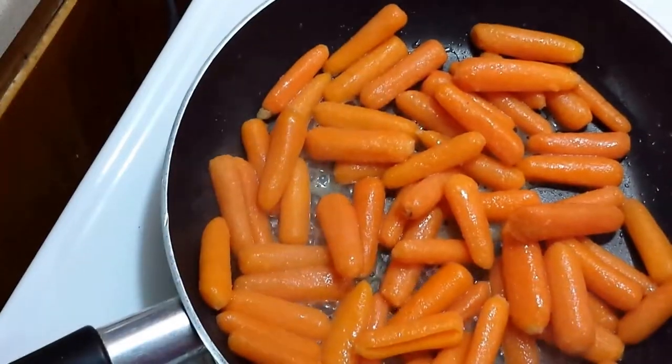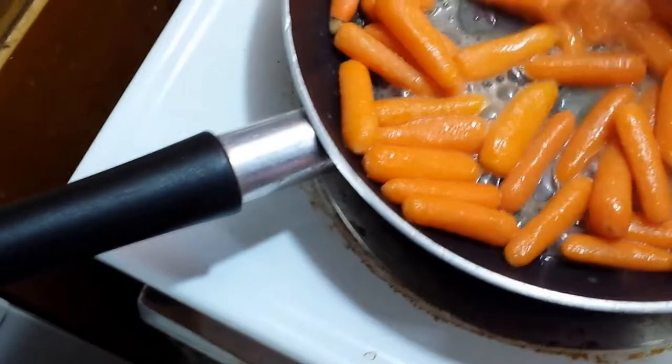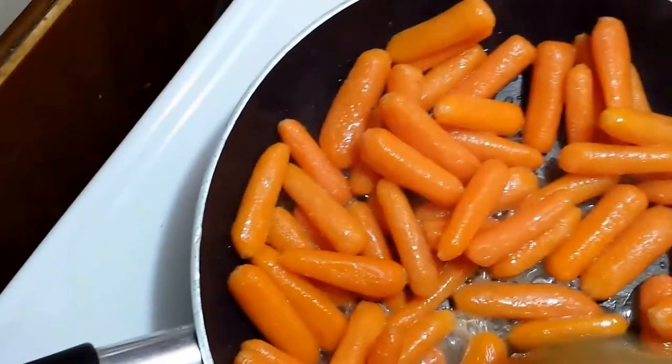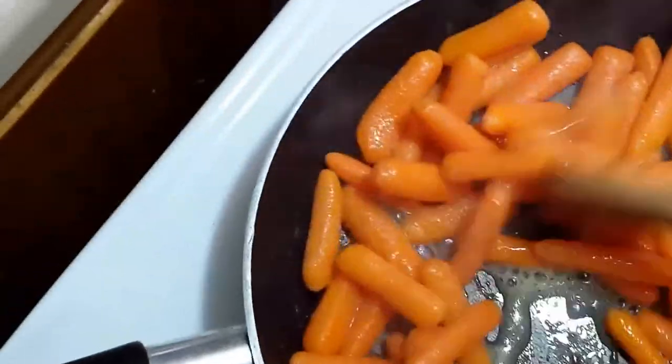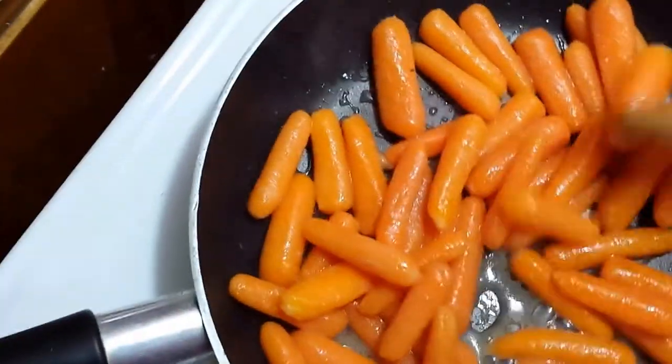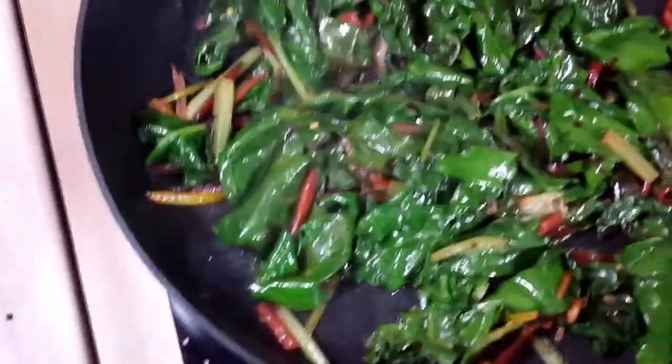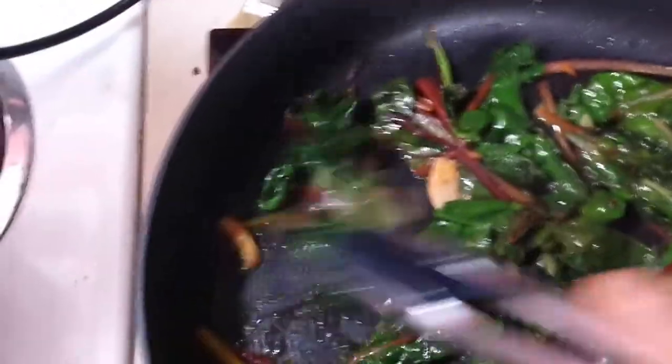Carrots looking good - most of the liquid is cooked off. They've been sitting out for about four hours but they look really good, they're gonna taste good. The greens look fantastic - wow, I'm impressed. Grab the tongs and give them a little bit of a stir. Yeah, those things look great. Carrots are ready to go.